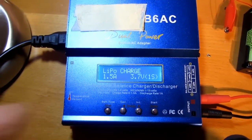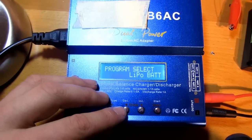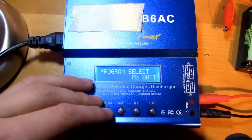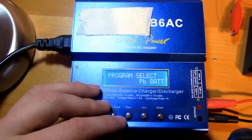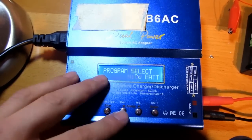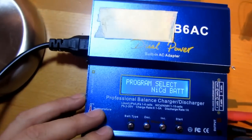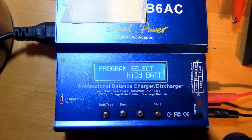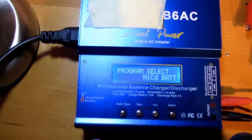Yeah, it's a neat charger. You can charge a lot of batteries with it - lithium polymer, lithium ion, nickel metal hydride, nickel cadmium, and lead batteries. Also car batteries - takes a lot of time but it works. So I can have a lot of fun with this one. Even if it's not a real one, it should work okay - just don't leave it alone when charging, otherwise you could have a fire in your house, and you don't want that.